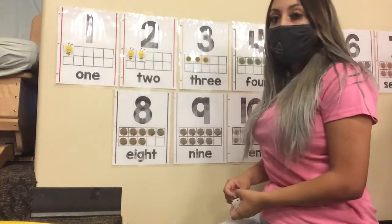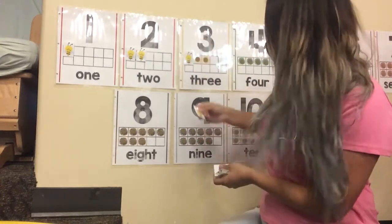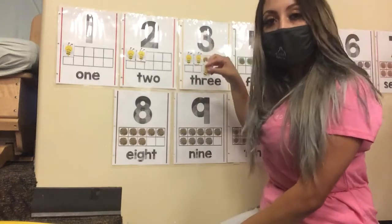Vamos a poner tres abejitas. Cuenta conmigo. Uno. Dos. Y tres.